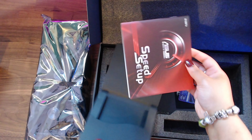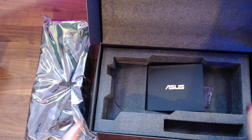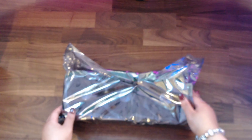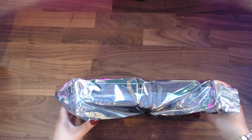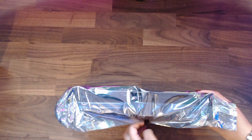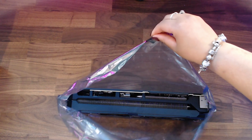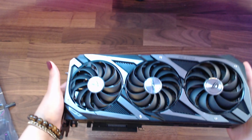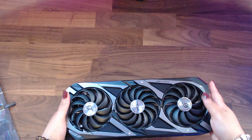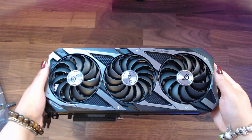Shoutouts to ASUS! Now let's get down to the nitty-gritty of what you guys really wanted to see. It comes in this cellophane wrap and it's pretty heavy. We're going to pop that sticker off and take the GPU out. Comment down below a fire emoji for this 3080 Ti! Here we see the three fans in the front — it's really heavy, but hopefully you enjoy this unboxing.